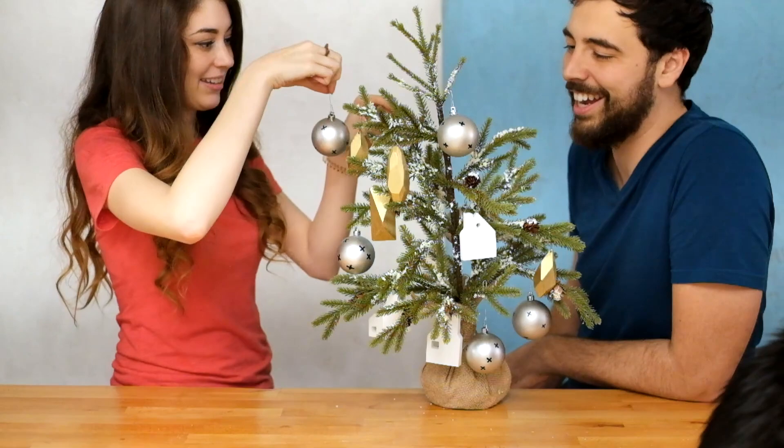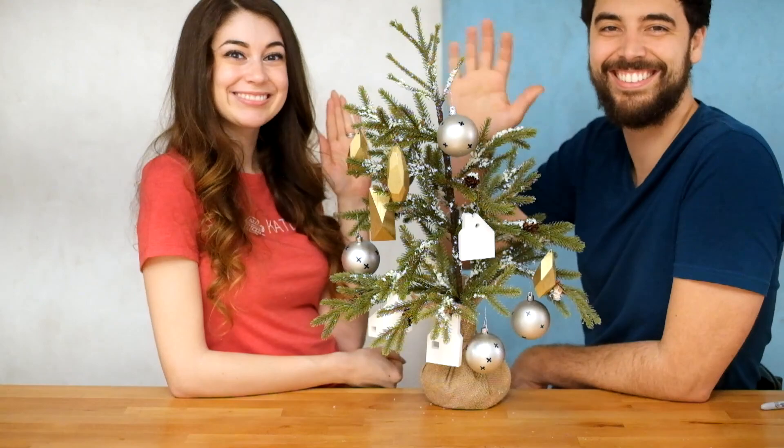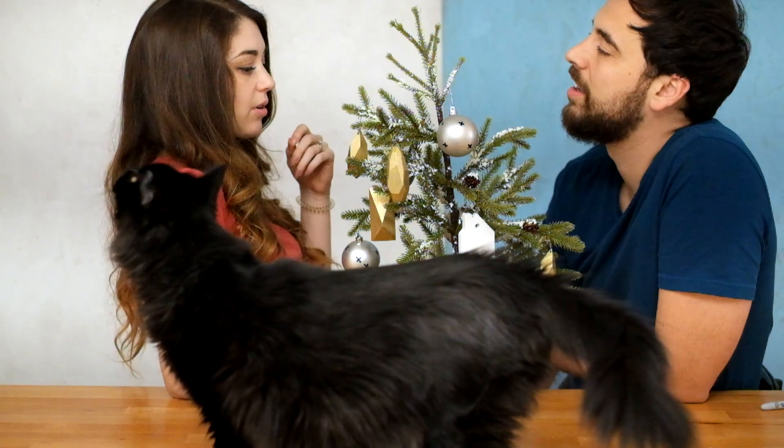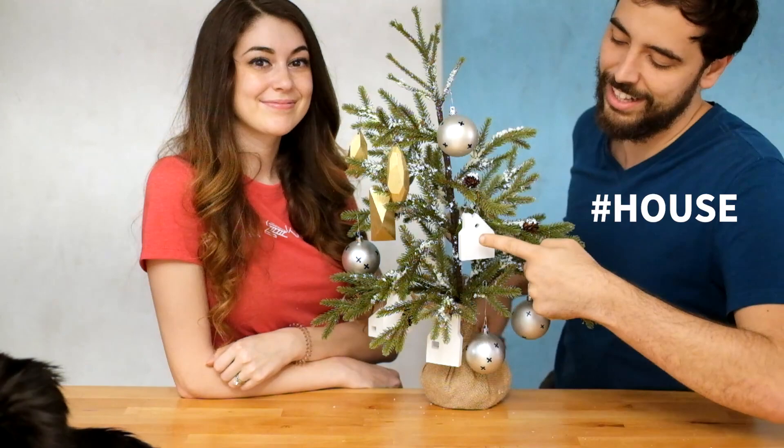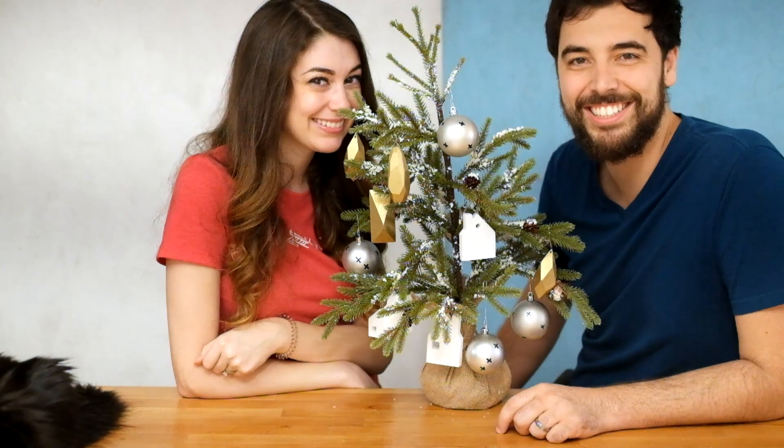Thank you guys for watching. Hopefully you'll feel inspired to make some ornaments for your tree this year. See you next time! So we're going to give one of these away — use hashtag house, hashtag gold, or hashtag silver. Each comment will count as an entry, and we'll announce the winner on our Instagram, which is at EvanandKatelyn. Thanks for joining us!